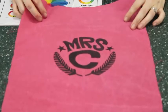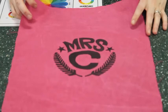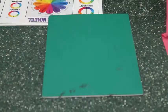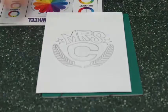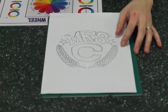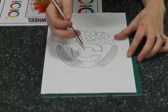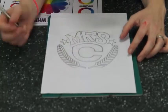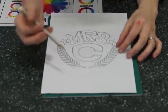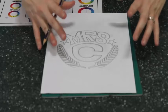I'm going to show you how to make a print onto fabric using the freezer paper method. Here I have my final design idea for my stencil. I need to make sure that there are no holes in it, so everything is connected. When I get my knife and cut it out, it's still going to be there.